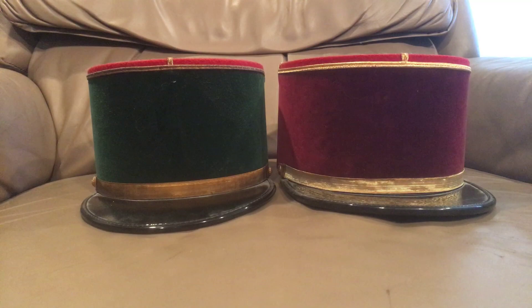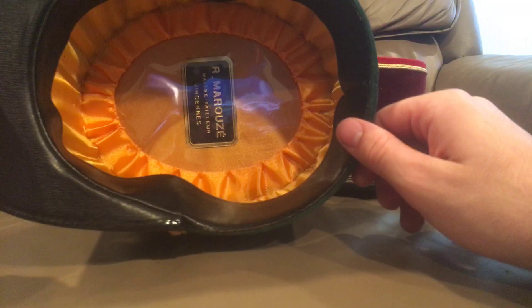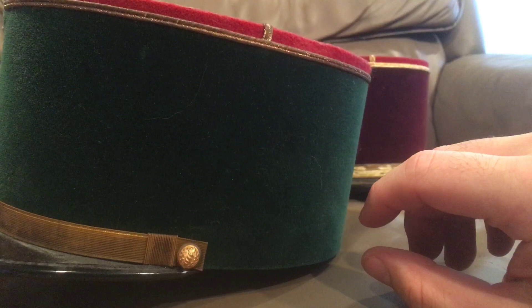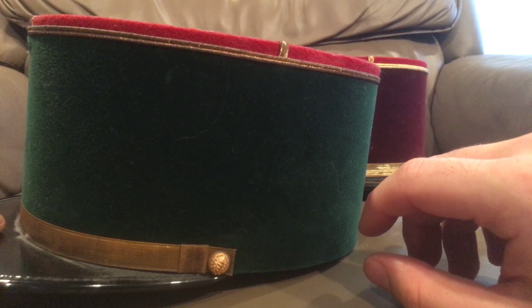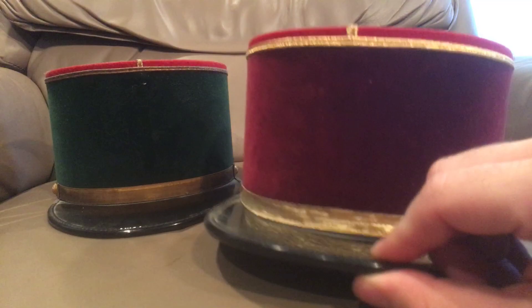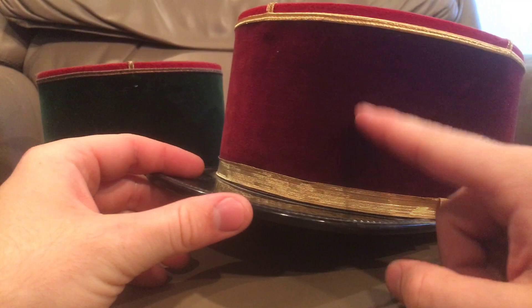I have two here, and these are actually both medical kepis of the French army. This one is a pharmaceutical corps kepi — it's green with a red top. This would have been for a sous-lieutenant, which would be like a junior lieutenant, equivalent to a second lieutenant in the U.S. military. The lowest officer grade rank. This one would have been for a junior lieutenant in the actual medical corps — for like a medic.